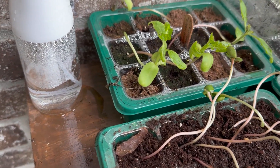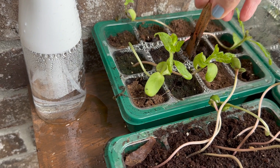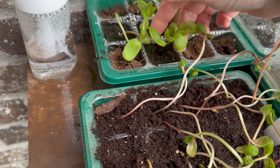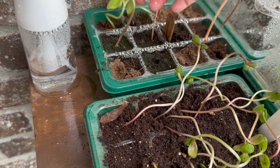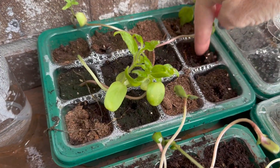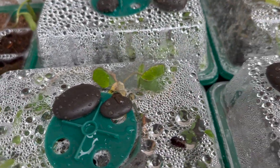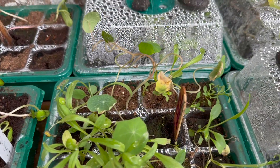Oh my goodness, talk about sunflowers — these are lemon queen and evening sun. I think it's time to start up-potting some of these bad boys. It looks like I only have four out of that tray that we've got something happening. We'll have to go back and see what's going on, but let's see what we got in here. It's time for me to start up-potting some of this stuff.